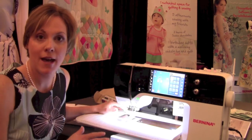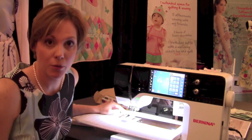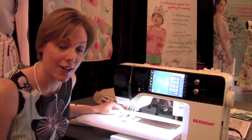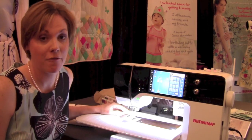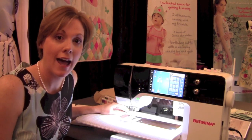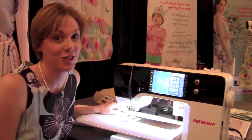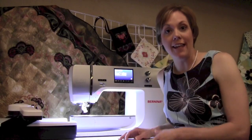It does have the automatic lowering of the foot when you step on the foot control. All three of these machines have the thread cutter, and it's just an amazing family of machines. We will have these machines in our store sometime in the fall for you to try out. The 780 is an embroidery and sewing machine.